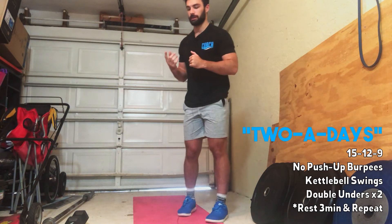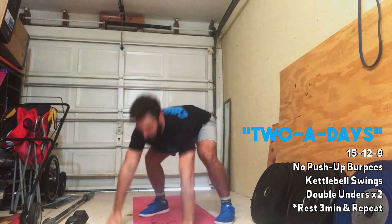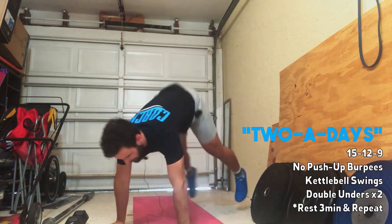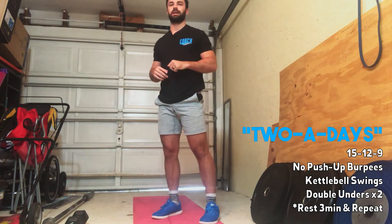For those movements — just a reminder — no push-up burpees: you're jumping out and jumping right back up with a little jump and clap. Our goal is to maintain that plank position on each of the reps. Try not to let the hips sag.